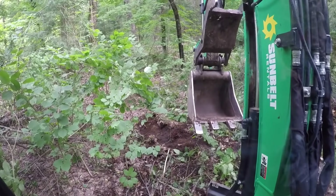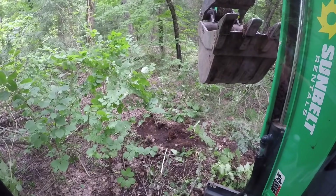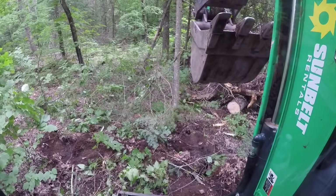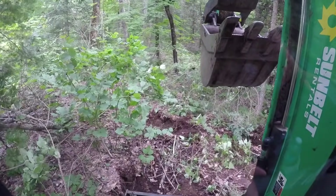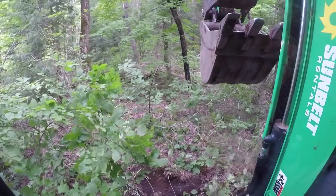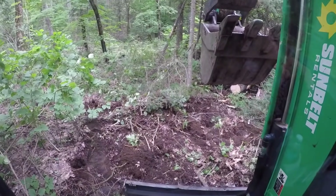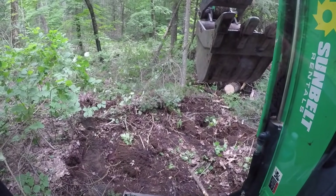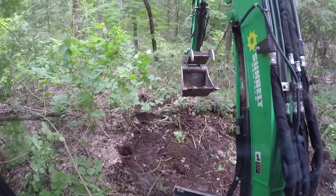I'll probably reposition now so I can dig and spread into this area I'm currently sitting in. I'm going to push first with the blade, which means I should back up — yep. You can sort of tell now on the left side how much I had to dig out to try to get the overall trail reasonably flat. I've dropped the blade for stability and I'm going to continue.